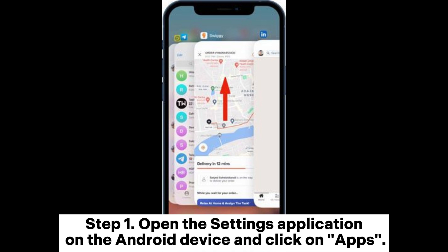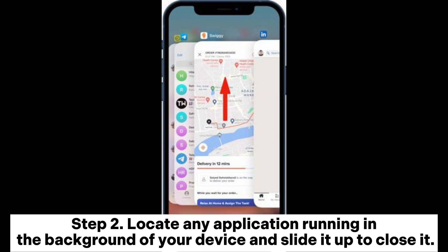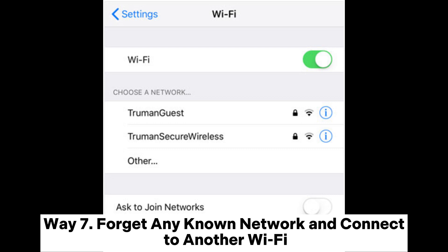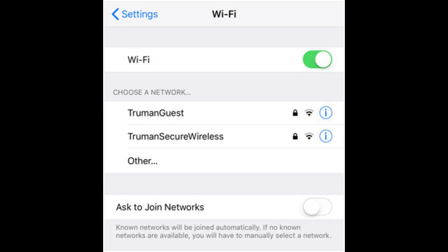Way six: turn off applications running in the background. Step one: open the Settings app on the Android device and tap Apps. Step two: locate any application running in the background and slide it up to close it.